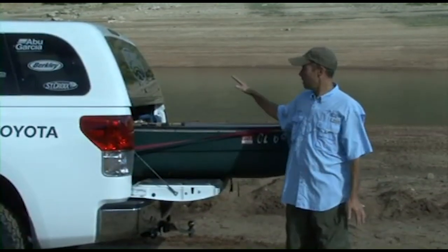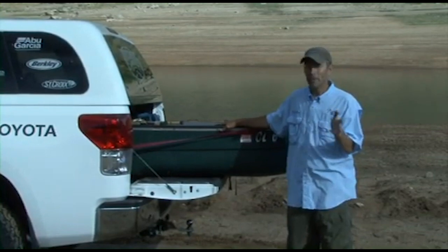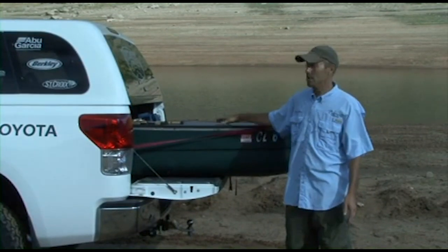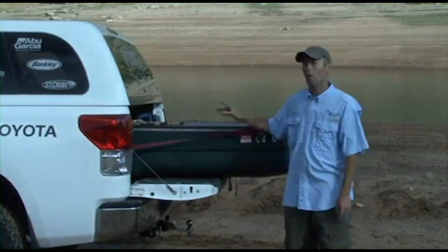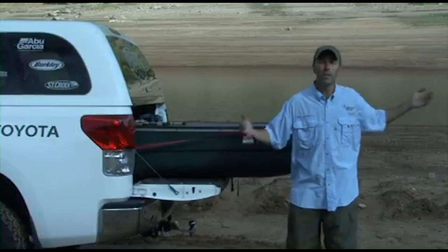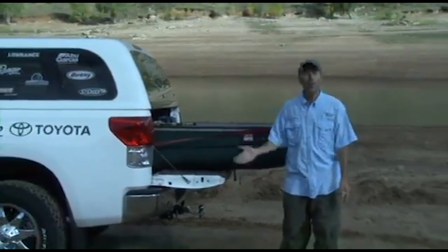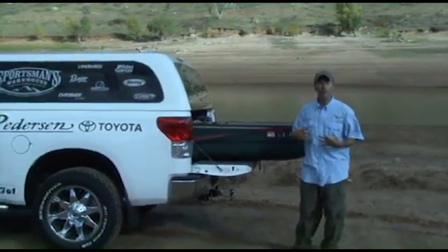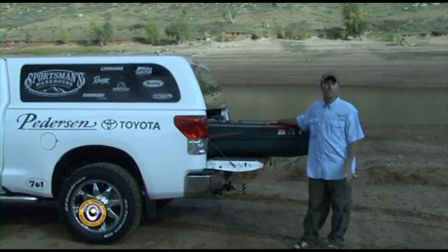The whole thing today is going to be about choosing and using a small boat in your fishing. There's lots of reasons why a small boat's a great advantage — you can store it, it's inexpensive, it's easy to get around. A really major advantage is a situation like this: we've got a drought here in the west, the reservoir is 70 feet low, and you can't launch a full-size boat like my typical Ranger.